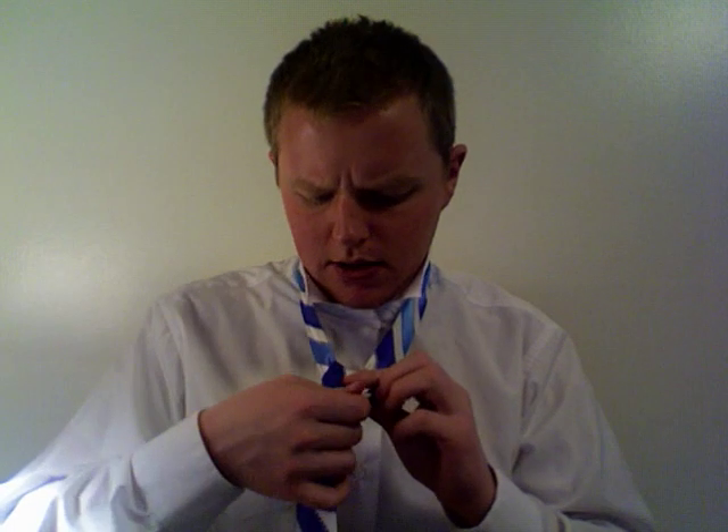Now you're going to bring the big end over the small end and pinch. Bring the dangling big end up and through this gap right here, and to the left of the knot. Make sure you get your left hand out of the way and keep pinching everything to keep this tie knot in good shape.